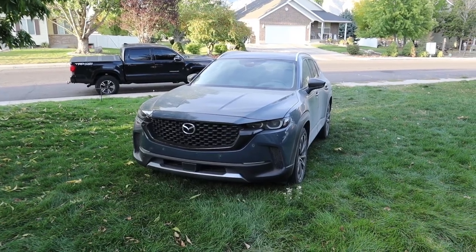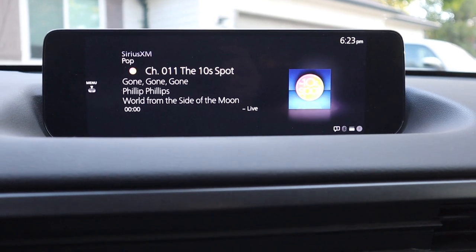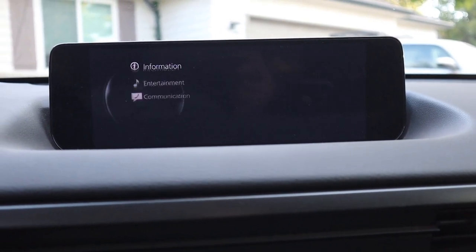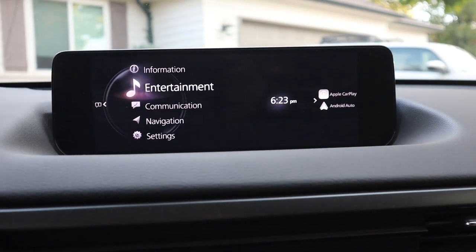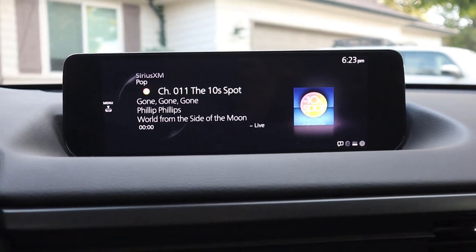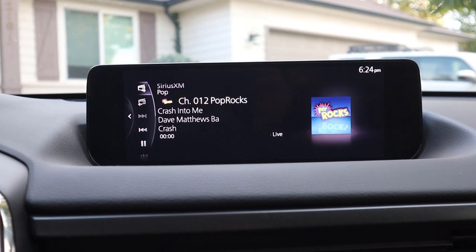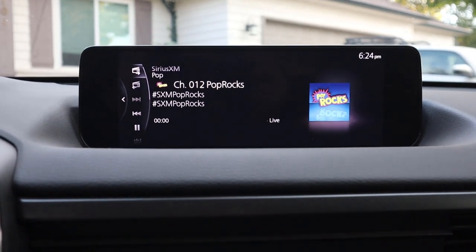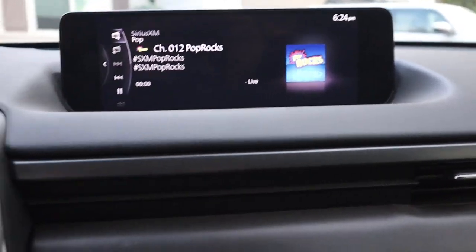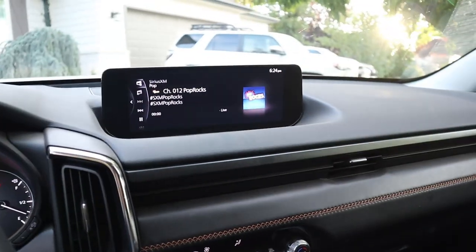Number four is the infotainment system. Now this one's going to be controversial with Mazda fans. The infotainment screen is not a touchscreen and it's just super frustrating to me. It takes forever — like, I have to press, then scroll down to here, and then I can finally change the radio station. Too many steps. It'd be so much nicer if it was a touchscreen. Mazda used to have touchscreens, but now they say this is safer. However, what they should do is give us both options — move the screen forward so we can reach it, make it a touchscreen, and keep the dial system. So if someone wants to use the dial they can, and if they want the touchscreen they can use that.